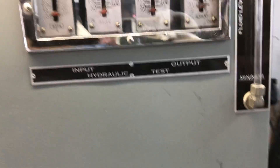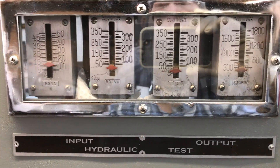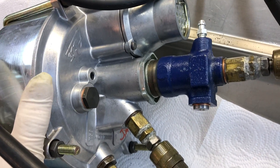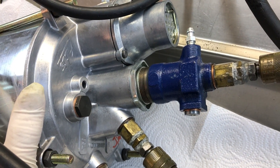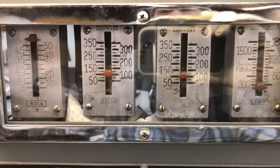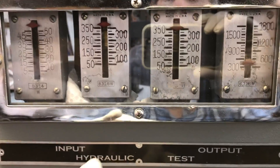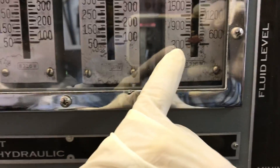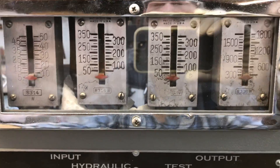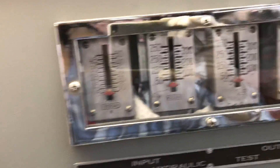First, before we activate the booster at all, we just run pressure through here. For instance, if you lose vacuum for any odd reason, your booster does not keep you from having brakes — it just keeps you from having boosted brakes. Right now all we're doing is running pressure into the booster and having it come out, so you can see 350 in and 350 out. The booster will just pass fluid straight through it.